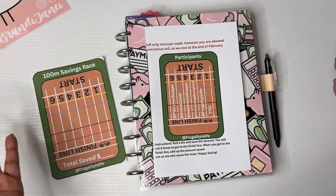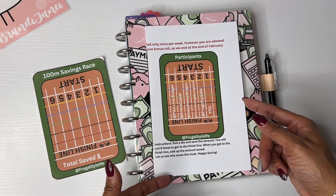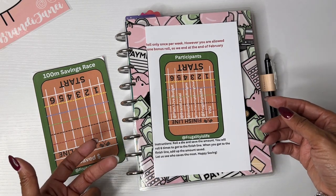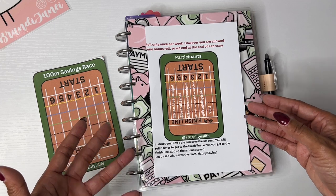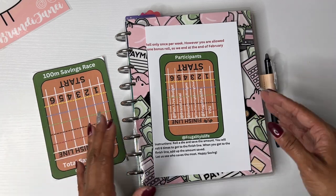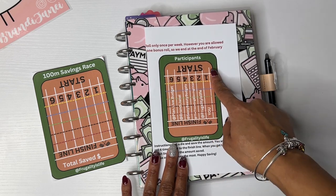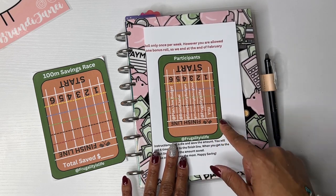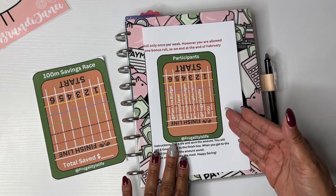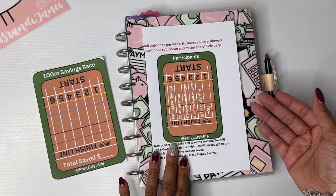So again, you roll a die and save the amount. You will roll six times to end up getting to the finish line, and then when you get to the finish line, you add up the amount that you saved. You can either keep rolling and then save it all at the end if that's easier for you, or save per week — it really just depends on how you kind of do your budget.